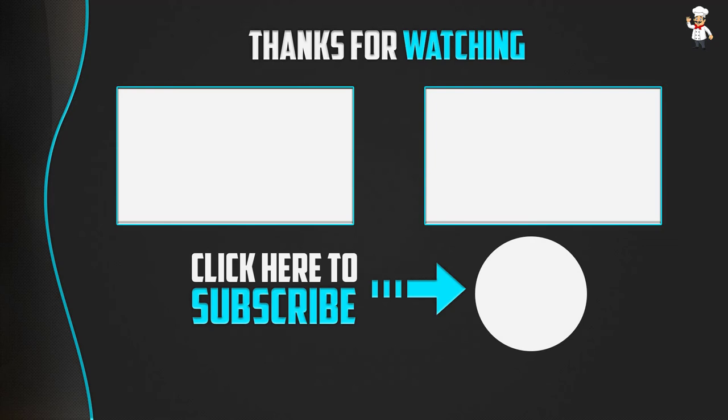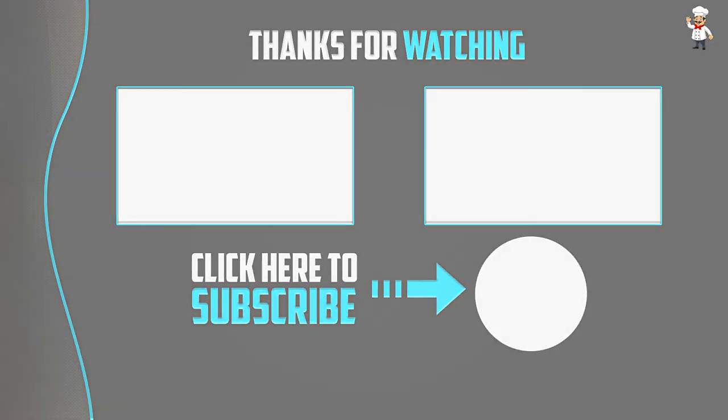Thank you for watching. I hope you liked this video. If this video was helpful to you, please make sure to like, comment, and subscribe. If you have any questions related to these products, you can leave a comment down below and I will get back to you as soon as possible.